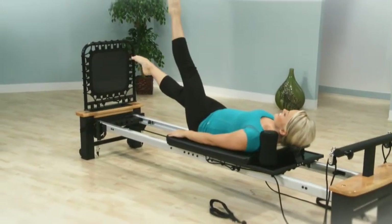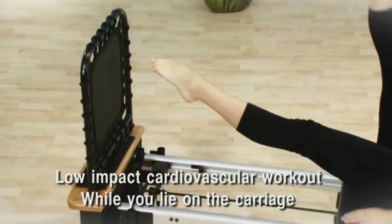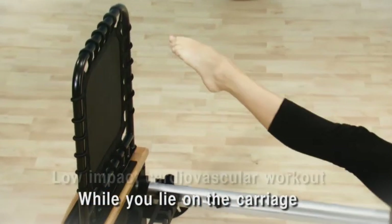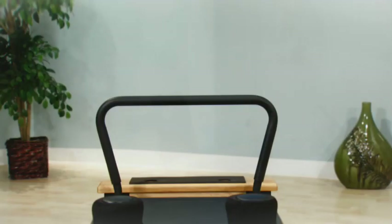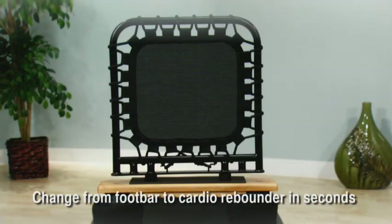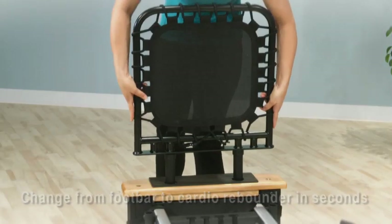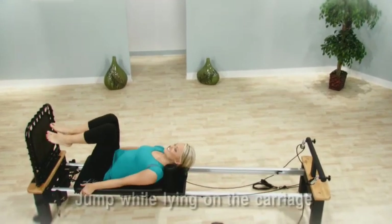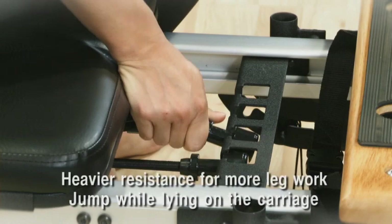Only Stamina Aero Pilates Reformers add the benefit of cardiovascular fitness to traditional Pilates with the patented Cardio Rebounder. Cardio Rebounding is gentle to your joints. Switching from traditional Pilates to Cardio Rebounding is quick and easy — just remove the foot bar and attach the Cardio Rebounder. Then lie on the carriage and jump against the Cardio Rebounder.